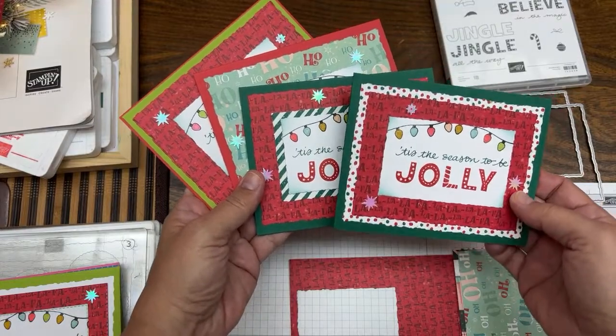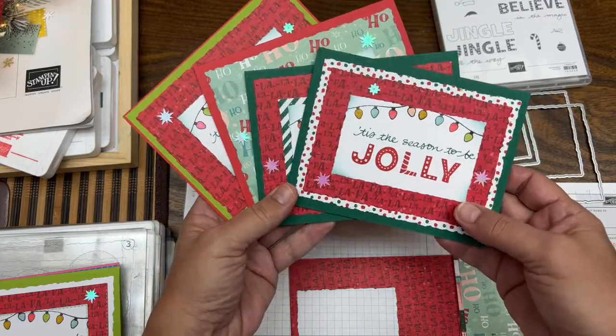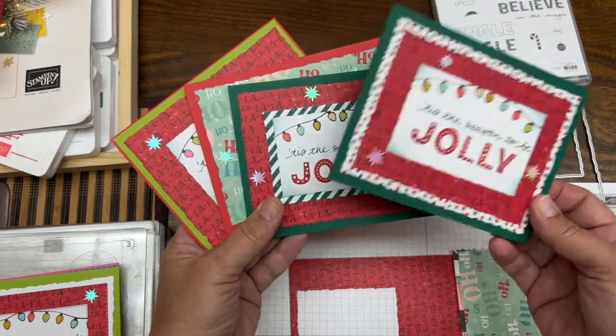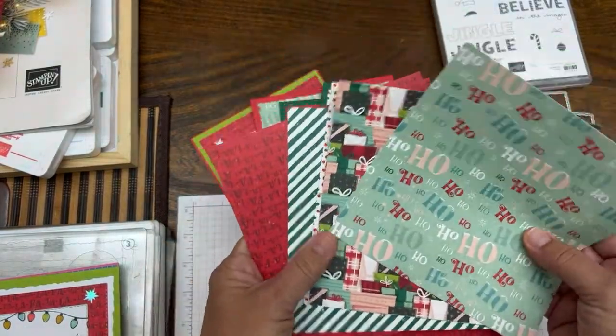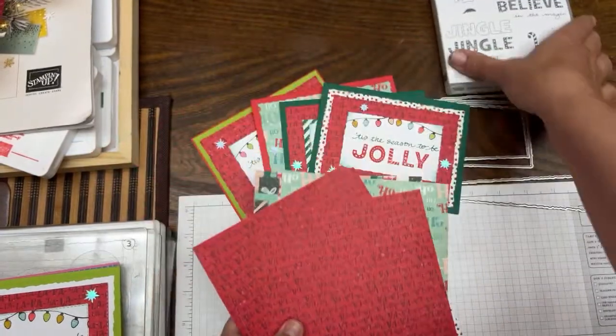This is The Paper Chef. Welcome to part four of my Jingle, Jingle, Jingle workshop series. I'm finally getting to use this fa-la-la-la-la paper — I'm so excited. This is part of the Santa's Workshop paper, and I just thought it went so well with this stamp set. I've been saying it all along, I'm going to use this paper, so that's what we're going to do.